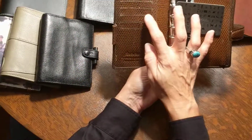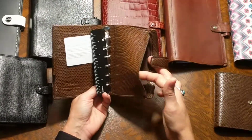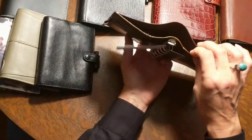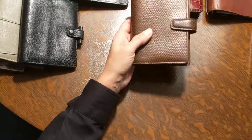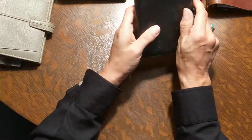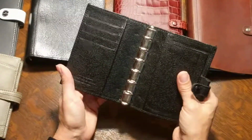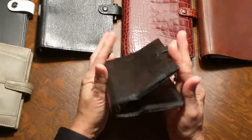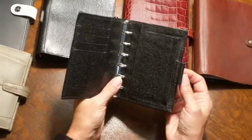The pocket Chameleon has a last-size pen loop, and one, two, three, four, five card slots compared to three in the mini. Again the zippered pocket is not gusseted, not elasticized. Full wallet back pocket — so that is the pocket size Chameleon in brown.